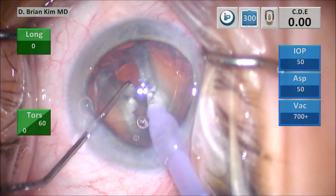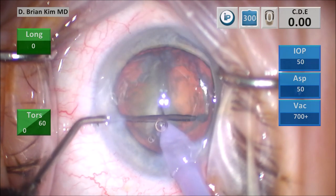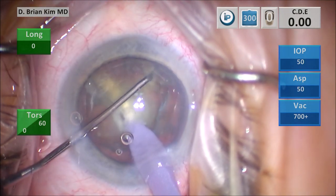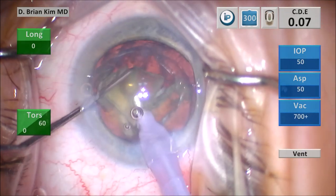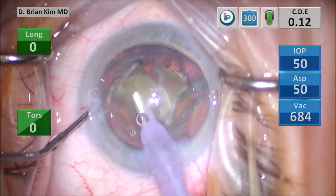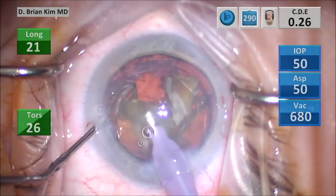I'm going to turn the phaco tip vertically sub-incisionally — I crushed the lens completely in half. If you pay attention, there was no vertical stress on that capsule or bag when I did that technique. I place the chopper out to the contralateral equator, pull the chopper center to the phaco tip, and then it crushes the right hemi-nucleus. All of the forces are towards the center. There's no downward force. This is very zonular friendly and capsular bag friendly.